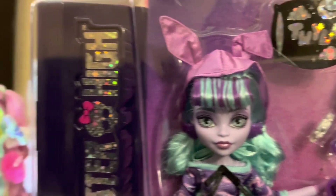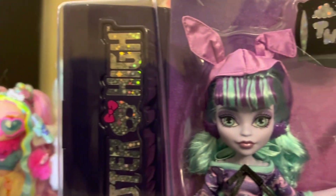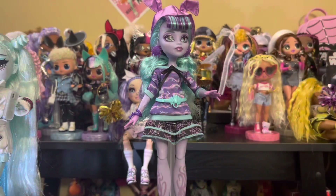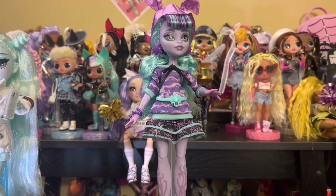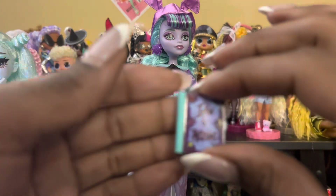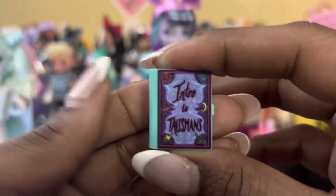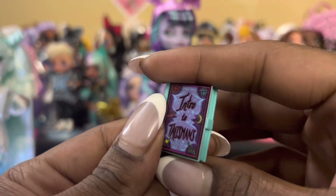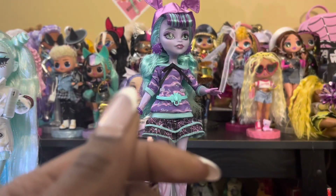If you see dolls to the corner, it's because I've done reviews recently and they have yet to leave the table. We are back with Twyla all out of box. As always, firstly we're going to see what she comes with. She comes with this intro to talisman book, which does not open.